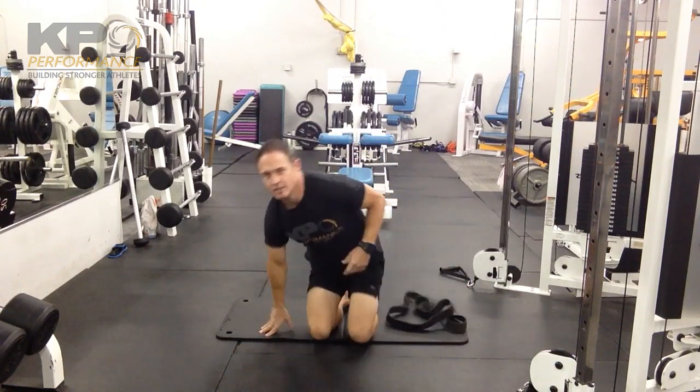With that single leg lowering, there's a lot going on. We're getting some abdominal work, we're helping to train some patterns, and of course we are bringing a little bit of length in the hamstring, but there's also some tension on there as well.